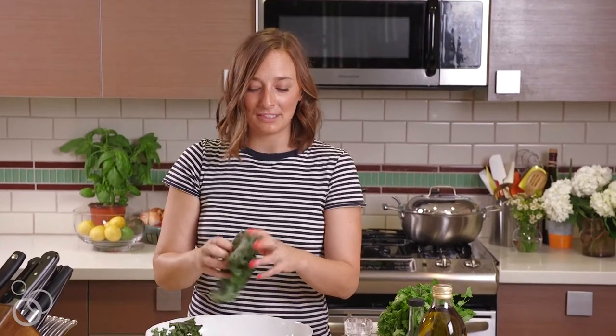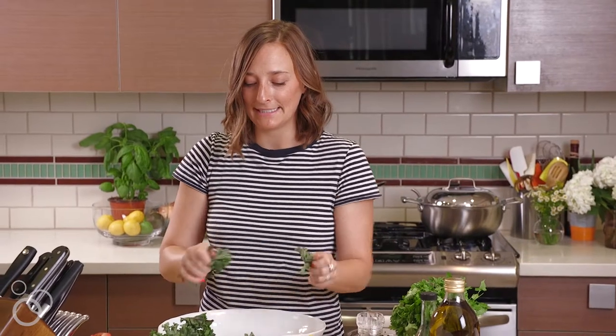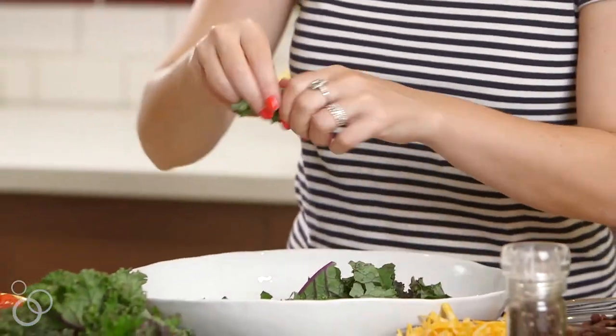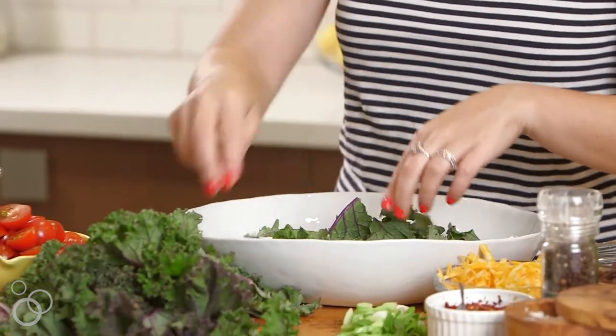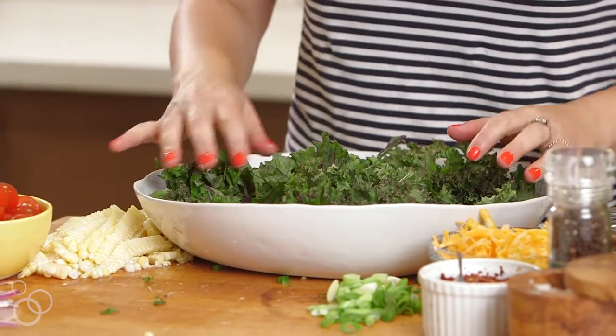First thing you're gonna do is you need some kale — that's just gonna be the bed of our taco salad. I've already washed it and de-stemmed it, and we're just gonna rip it up into pieces and throw it into our bowl. If you don't like kale, use lettuce.